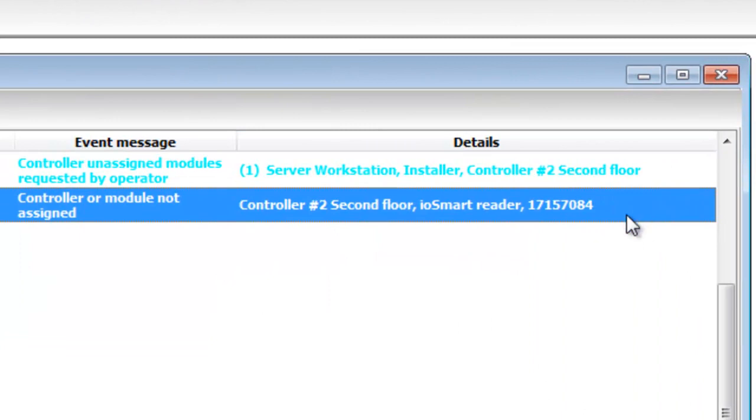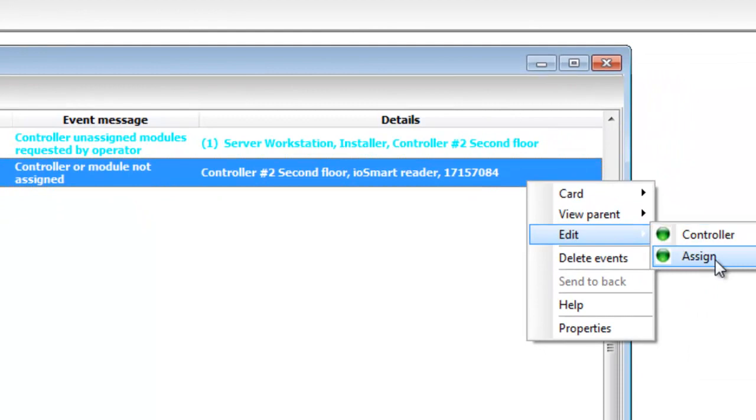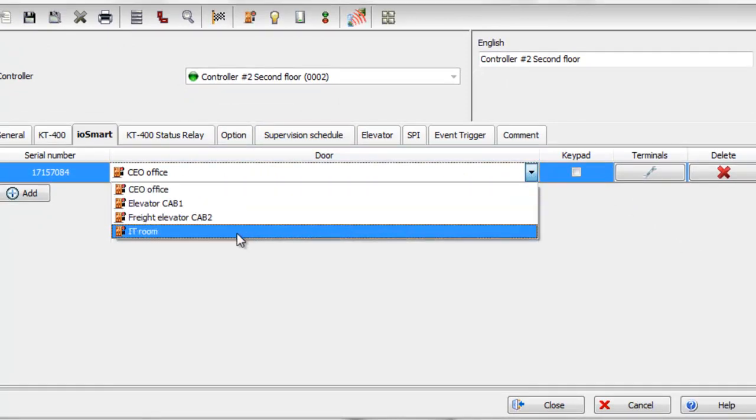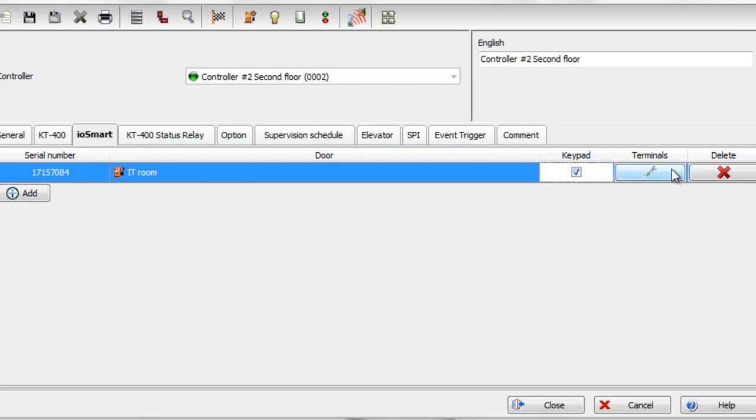From the Events tab, you can right-click on it and select Assign, or go to Devices > Controller and go to the IOSmart tab. Select the door it's associated to.